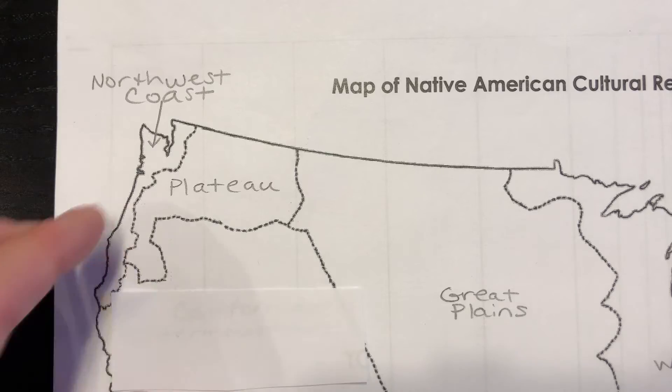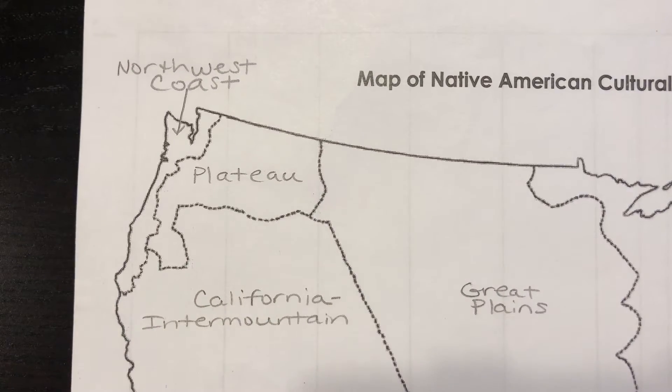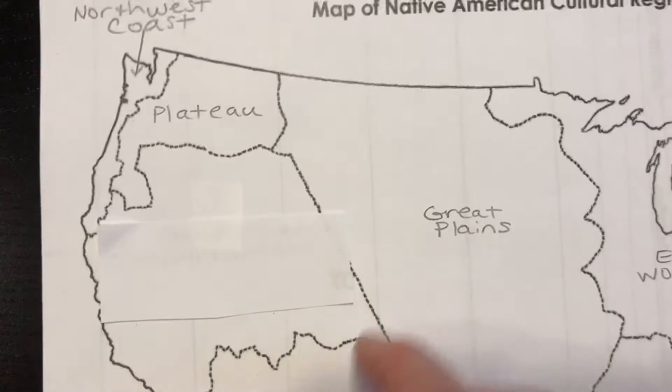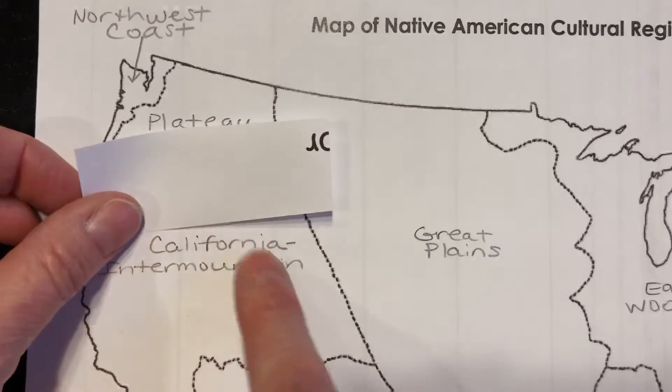Here's how it's going to work. I cut one — I need a little bit longer of a piece to go over the California Intermountain. I'm going to take it like this and put a piece of tape so it covers the top, so that I can quiz myself and say, I think this is the California Intermountain.